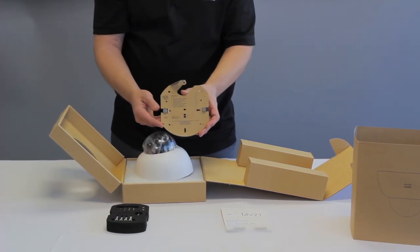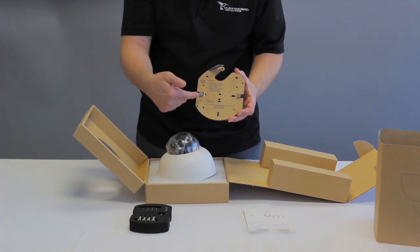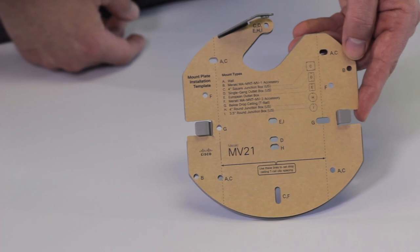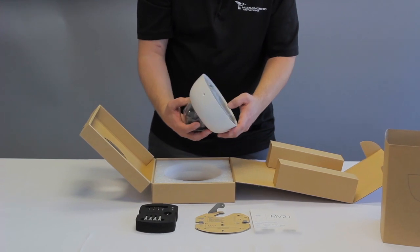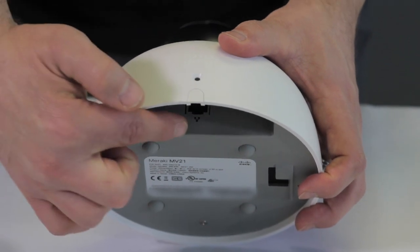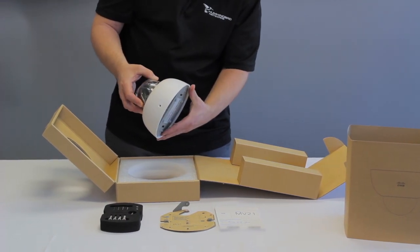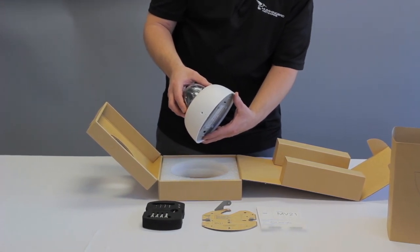Speaking of the bracket, you'll see here that this is a mounting template. If you're going to use it for the T-bar or for your wall, you'll see different mounting options here. And then the back of this camera has just an ethernet jack. Inside, which might be difficult to see, is the hard reset button if you do need that.